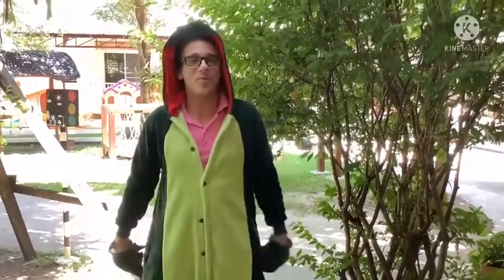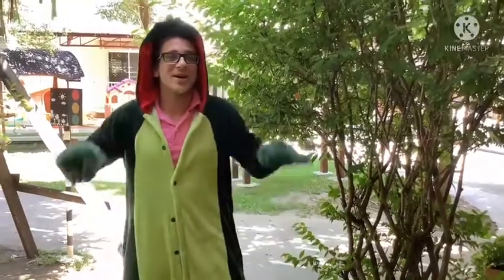Boys and girls, we have another exciting art project called Dinosaur Palms, where you make a dinosaur out of your hands. It's a lot of fun. Let's do it together.